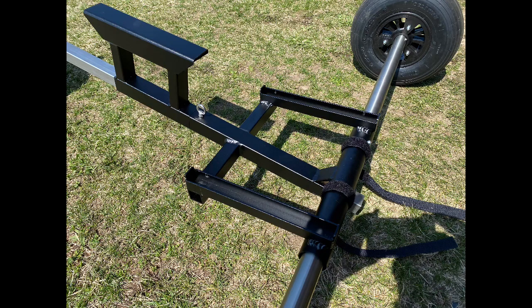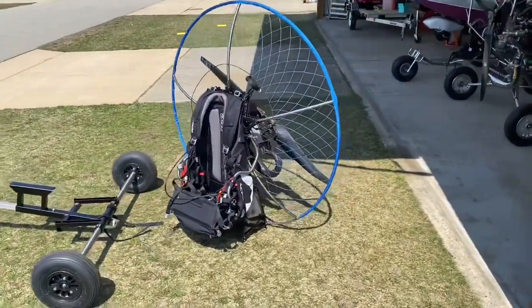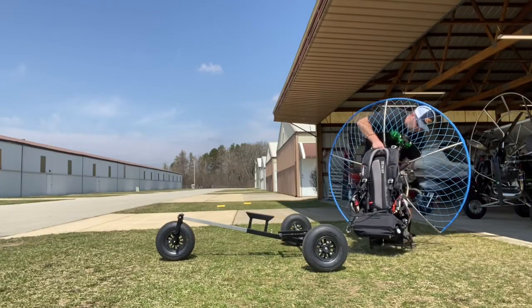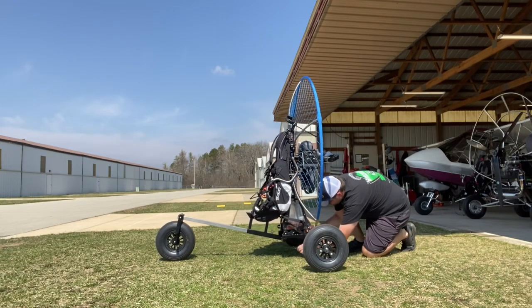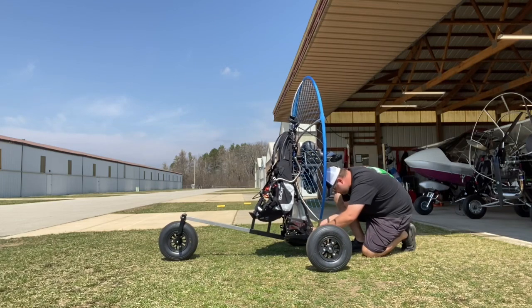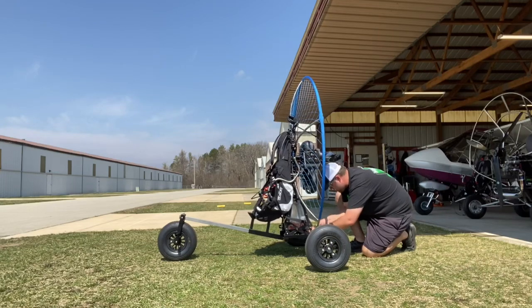Here's the Retractor trike sitting all by itself, ready to take on the Sky Max paramotor. Here is the subframe of the Retractor trike with the two straps. Now here I am attaching my Sky Max paramotor to my Retractor trike. The thing I like best about this combination is the speed of the system — I can put my paramotor on and strap the hoop section of the back, which is what I'm doing now, putting velcro straps around the bottom hoop section of the Sky Max.